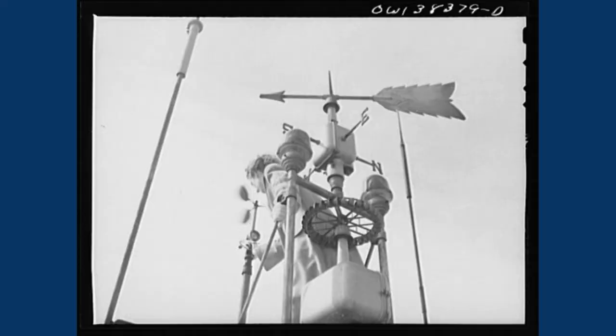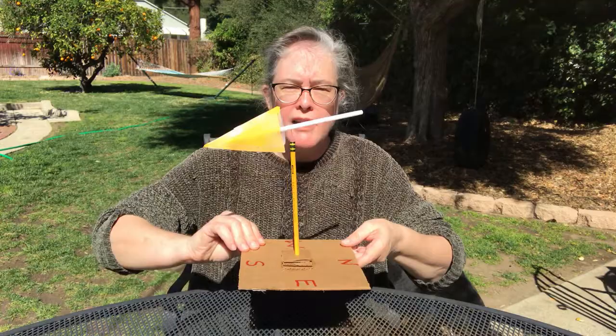Another tool that scientists and meteorologists use is called a wind vane. Here's a picture of a wind vane that a meteorologist might use — you can see it kind of looks like there's an arrow, or a part that gets pushed by the wind when it blows.